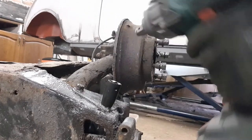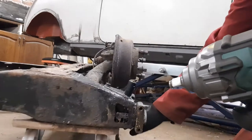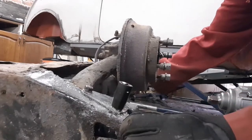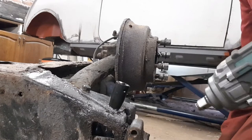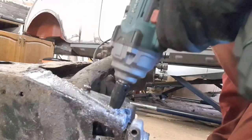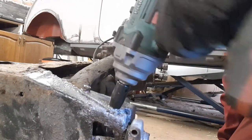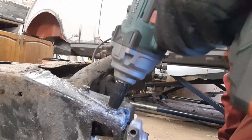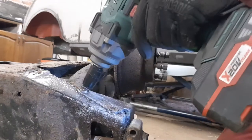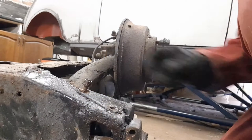I'll also use my Parkside impact gun from the middle aisle of Lidl — I'm always a bit of a sucker for a bargain there. In fact, these dollies the subframe is sitting on are also from Lidl, rated to 250 kilos — really useful for moving furniture, and I even had the Mini sitting on them when positioning it in the garage. Right, let's see if I can get these bolts off the bracket. That's pretty tight — just up the torque. Nice and simple, keep doing that with this one and move forwards.